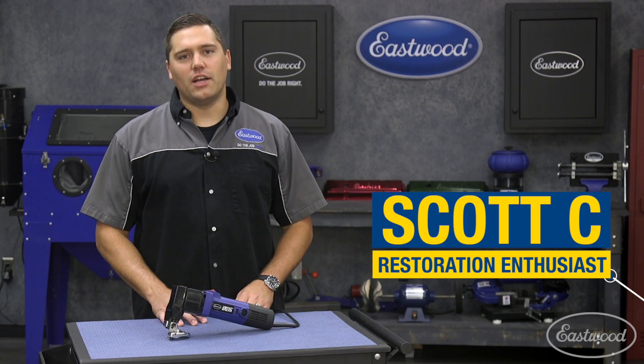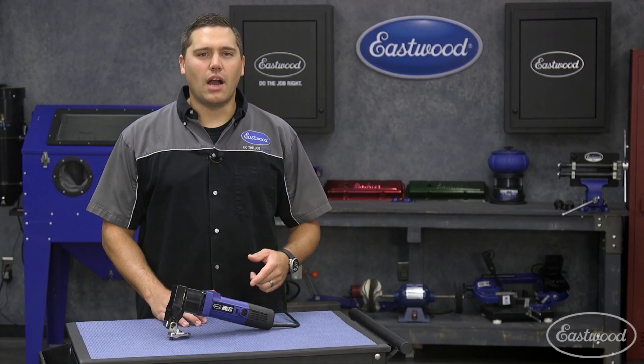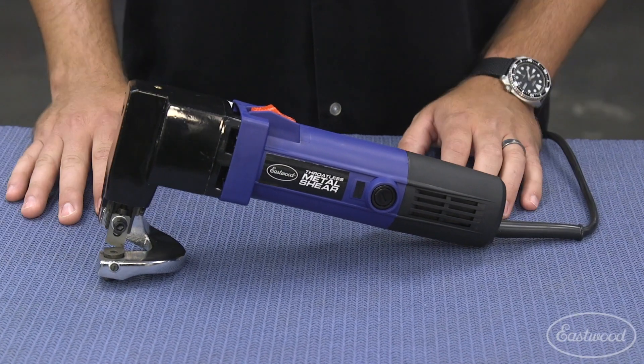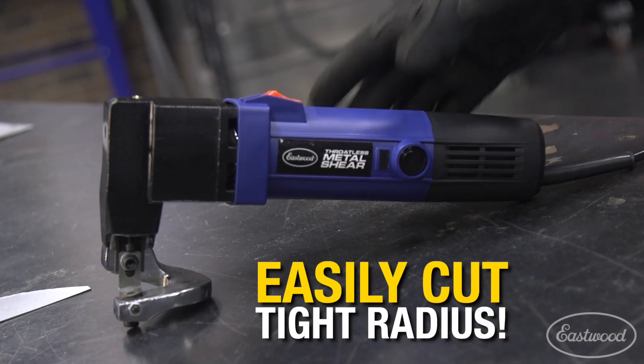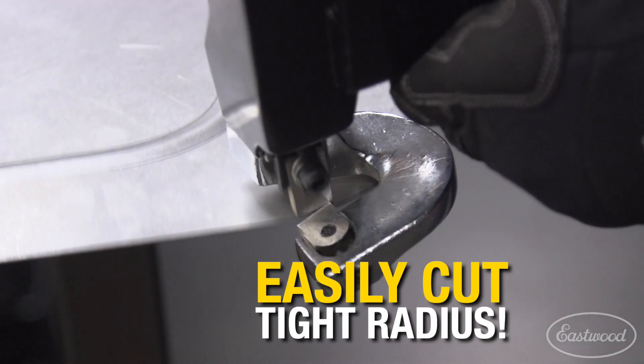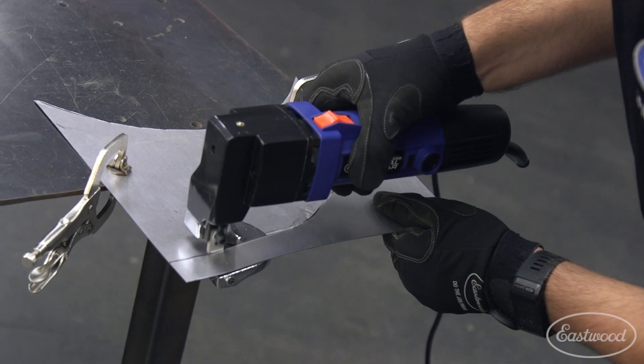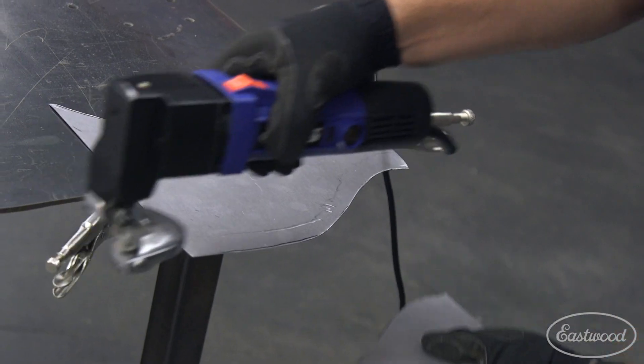Hey guys, Scott here in the Eastwood Garage with the electric throatless shear. This compact version of our popular bench mount model will allow you to trim tighter radiuses than traditional shears while maintaining distortion-free cuts with the throatless head design. And best of all, you'll save metal as this does not create wasted trimmings, cutting only what you need like a pair of scissors.